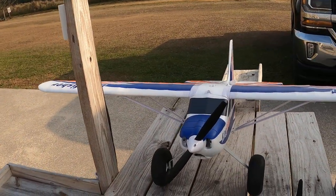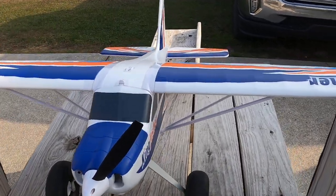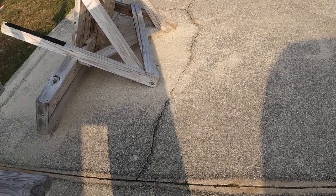Hey folks, fat guy flies RC here. We're out at the Avon Park RC Modelers Club. I'm bringing the Kingfisher out — this is technically my third flight. My second flight I haven't put online yet, but I just had problems with the elevator. I probably didn't center everything when I was building her.